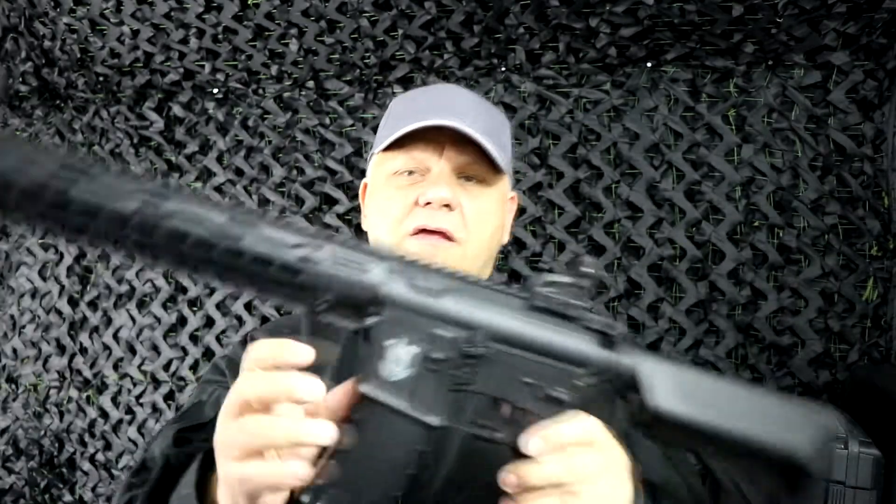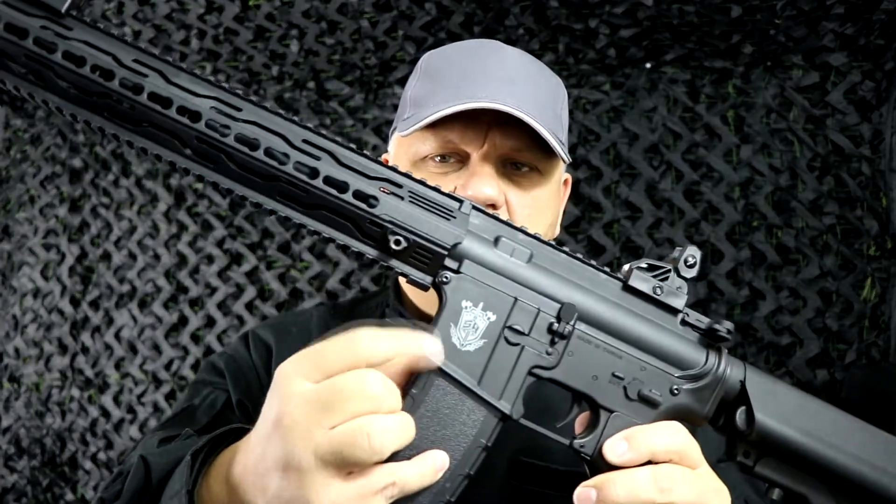Looking over the gun, there are some very nice markings just on the side here. All the ST series have the same marking.